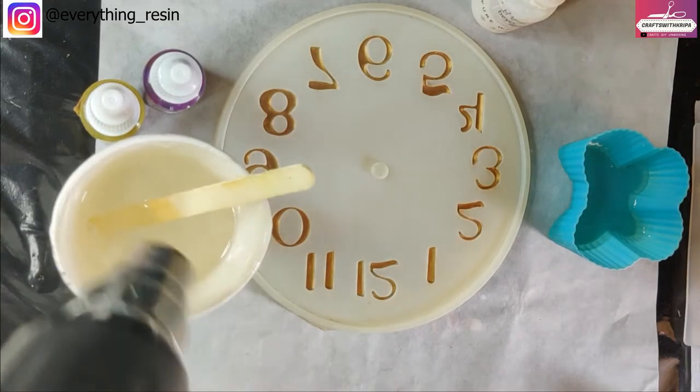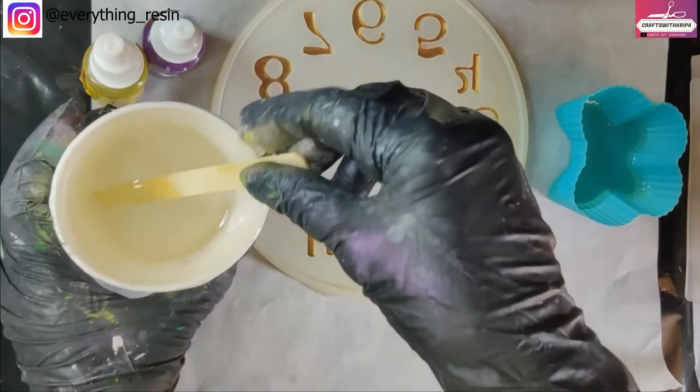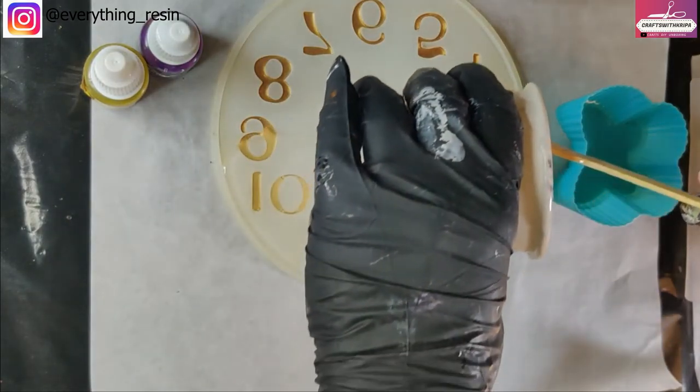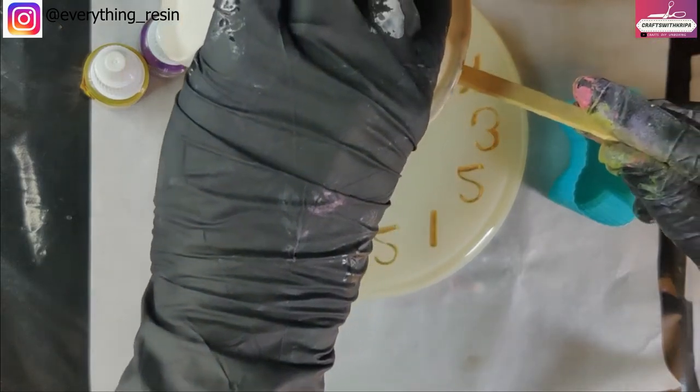Just using the heat gun to remove bubbles. The resin has reached the right consistency for making the flowers, so I'm going to be pouring the clear resin into the mold.